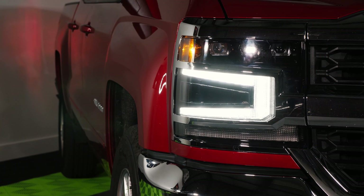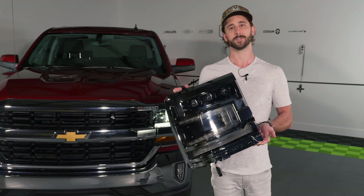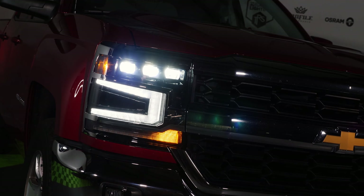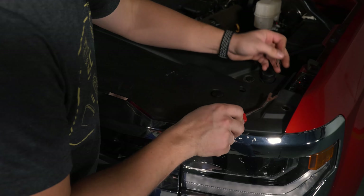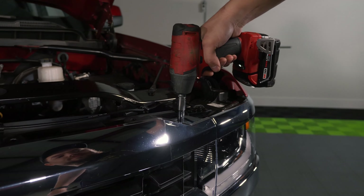Three low beams and three high beams per headlight, so that's a total of six on the front of your truck, which adds up to some unbeatable output on the road. Aside from that, you've got the standard LED DRL — very bright, very beautiful — and the sequential LED turn signals, which everybody loves. We're going to get these fitted up here today at TRS and show you what's up.